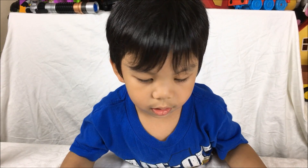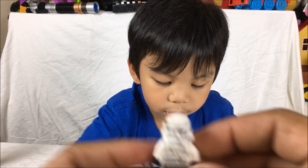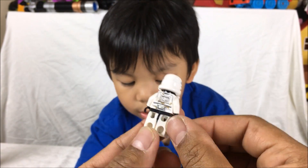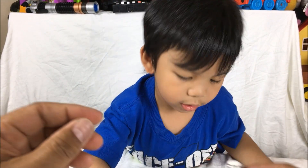Now show me the Stormtrooper. Stormtrooper. Is this hot? And I got George.